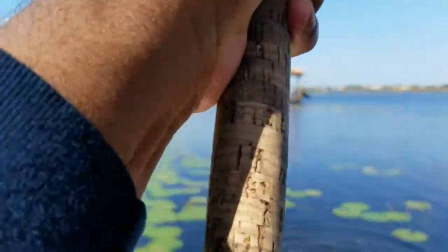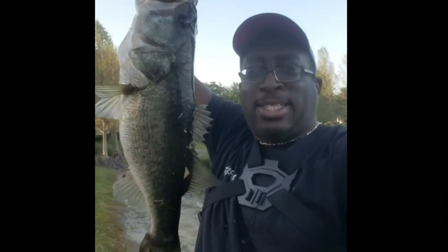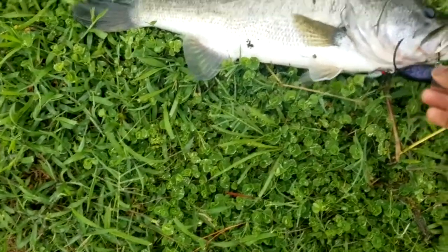Whoa, there we go! Yeah, holy cow, folks. Top Water Johnny here — this is what we came here for. Look at that. Get back here. Look at that right there. That's the kind of beast that we came here for. There we go! And that one hooked.